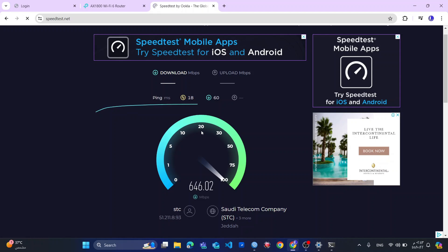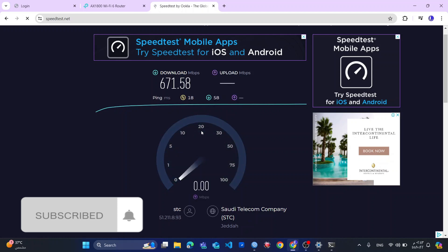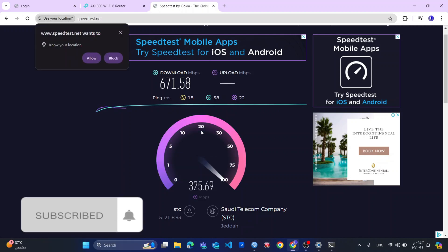You see the internet speed for the 5G band — because I'm using a 5G device, this laptop is a 5G device. I'll also make some review about this laptop. You see I'm getting almost 700 megabits per second.